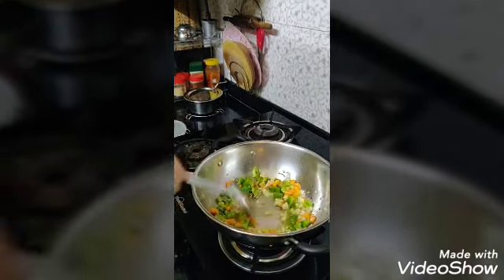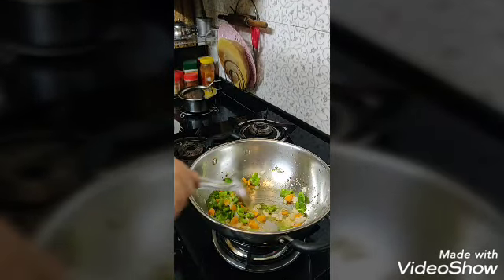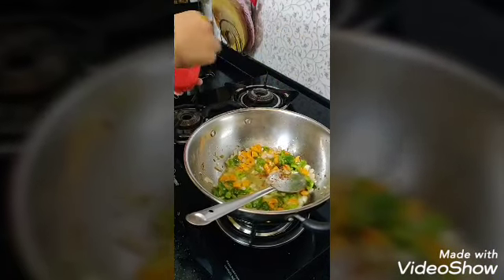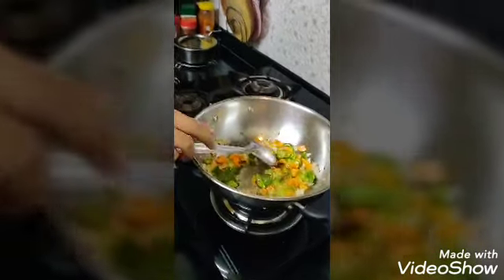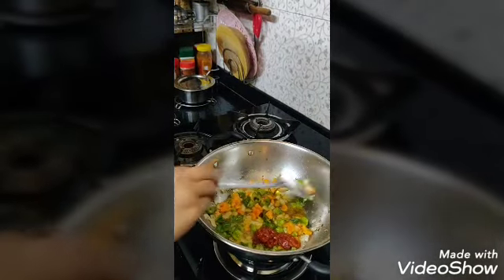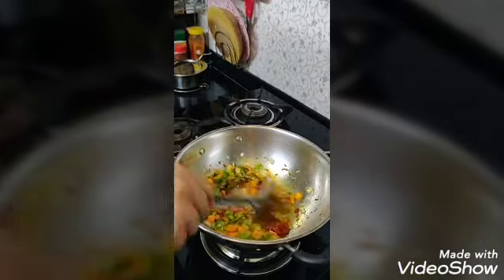I will add some salt. I will add a little bit. The other ingredient I told you about is schezwan chutney — I will mix in a little bit of it.